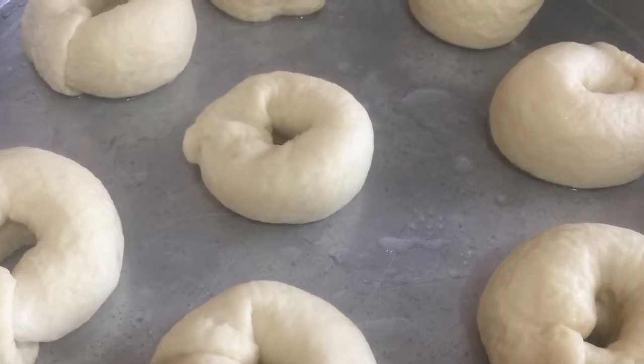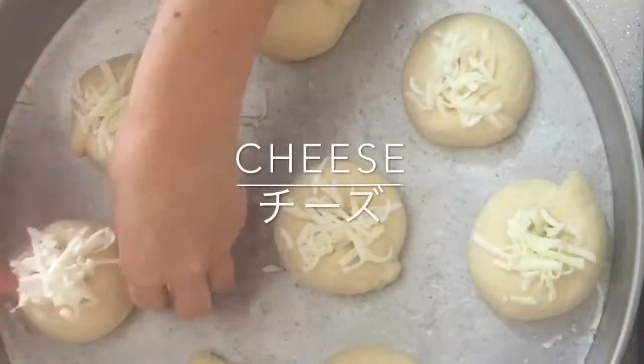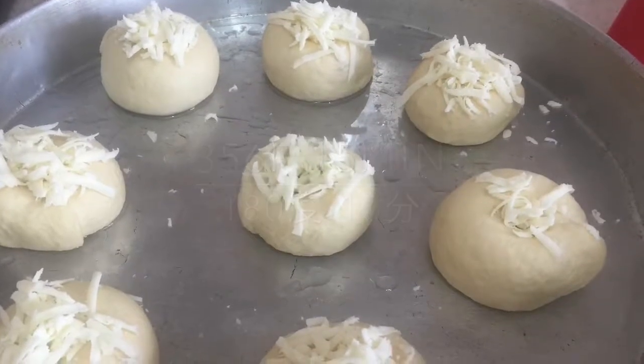Spread the melty cheese on the doughs. Bake for 15 minutes at 180 degrees Celsius.